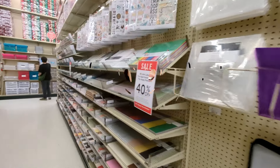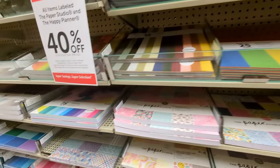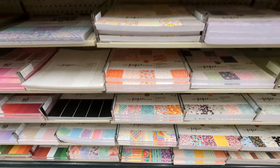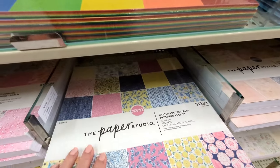Hello, my crafty friends! I've been checking often to see if they have new paper in yet at Hobby Lobby. I called today and they said yes, so let's go inside and see what they have. It looks like they've got quite a few new paper pads.